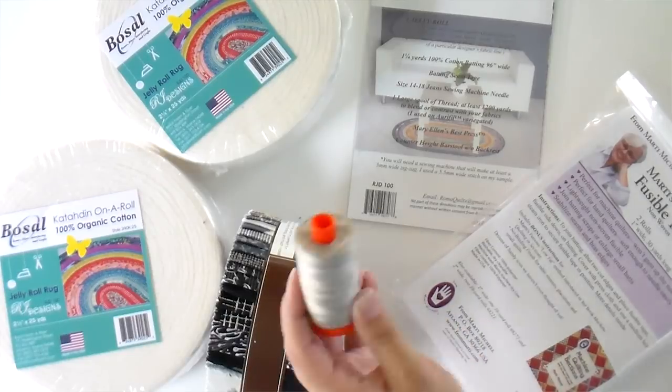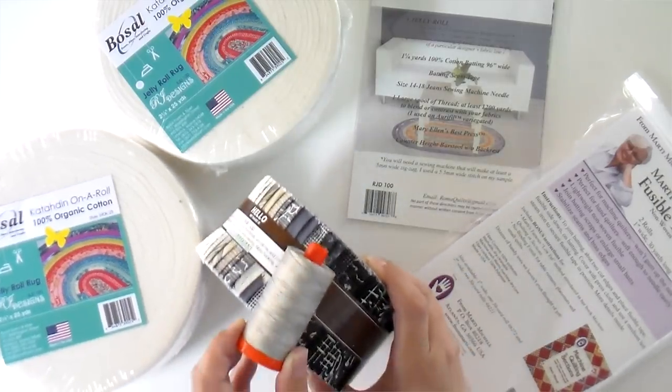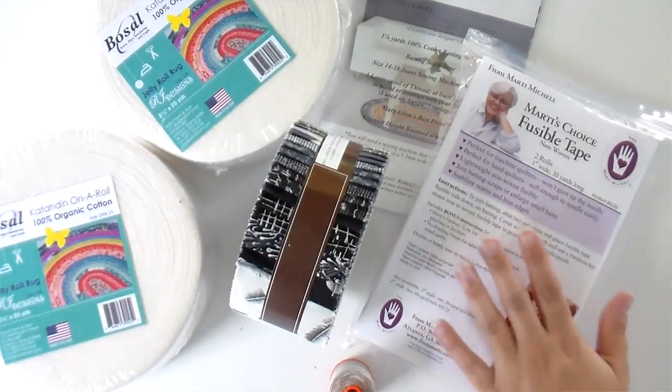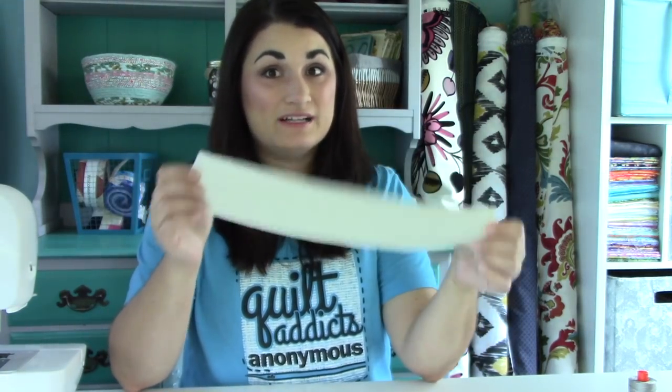You need a spool of RFO thread — you need the entire spool. It's recommended 1,200 yards, which you get on one of these. I'm using color 4670 because it's a nice variegated one, so it's going to look good across all of these gray tones. The pattern recommends using a variegated thread because that color is going to change a little bit as you go and there's just no way you'll pick one thread that matches perfectly with everything. You also need some batting tape to join your ends, a jeans needle since it gets pretty thick, and Mary Ellen's Best Press.